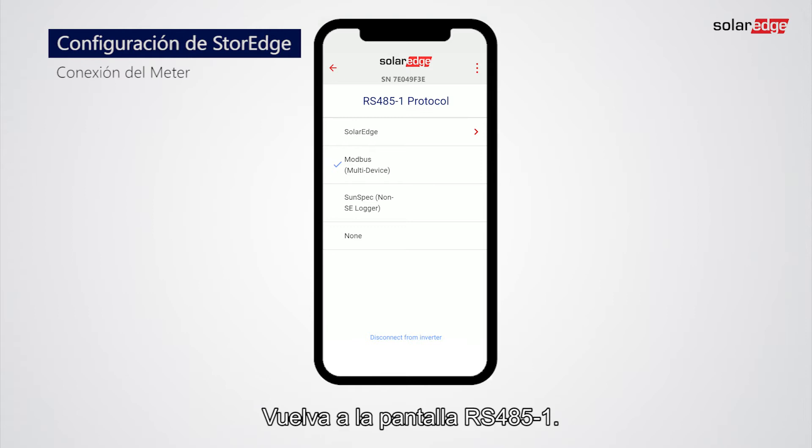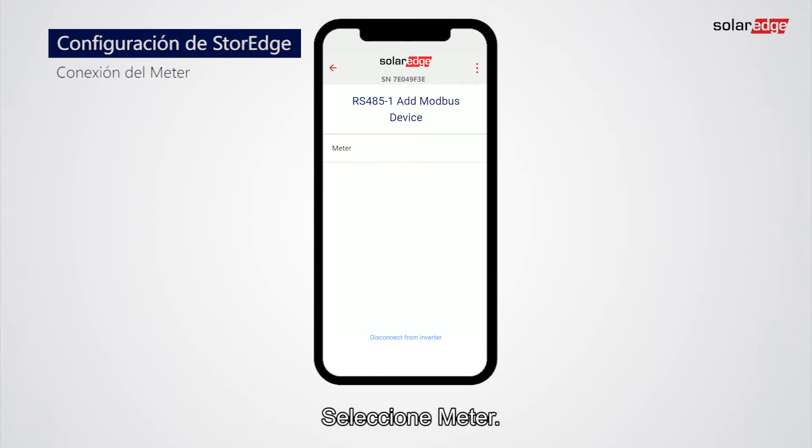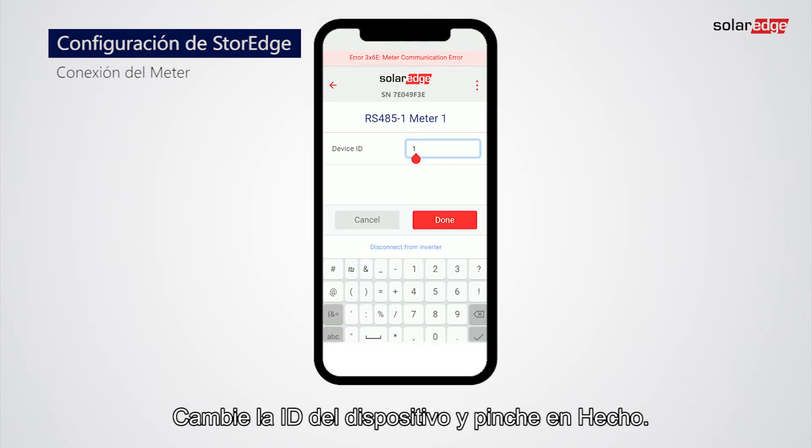Go back to the RS-485-1 screen. Tap Add Modbus Device, then tap Meter. Tap Meter 1, then tap Device ID. Change the Device ID and tap Done.